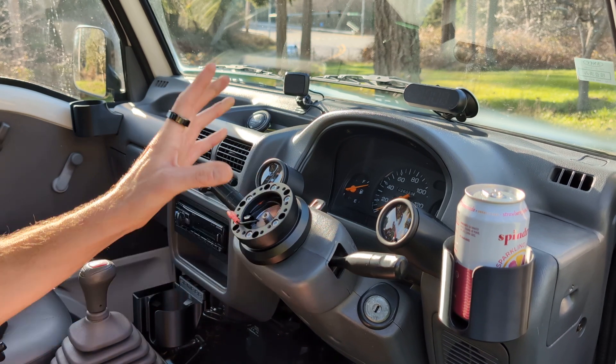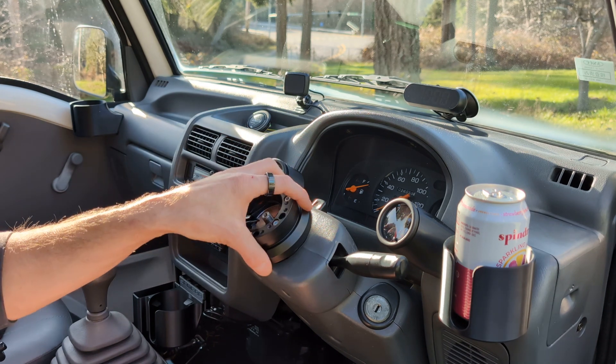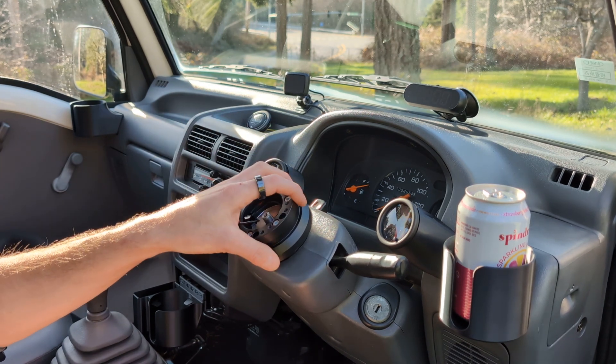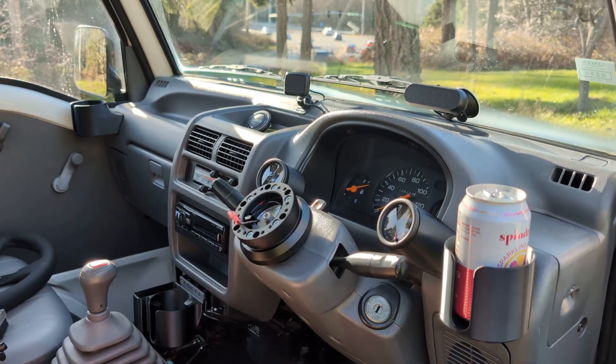I'm going to revise this part, print another one, and then put that one on and bolt everything back up — it'll be all good to go. Thanks for joining me.